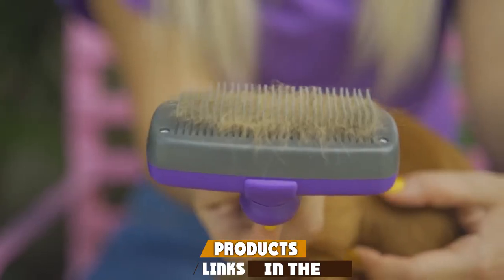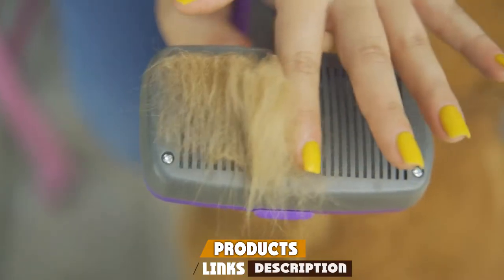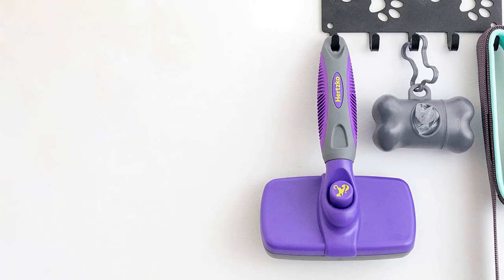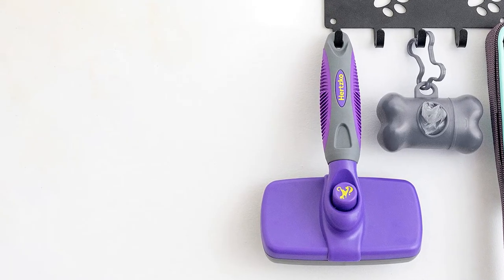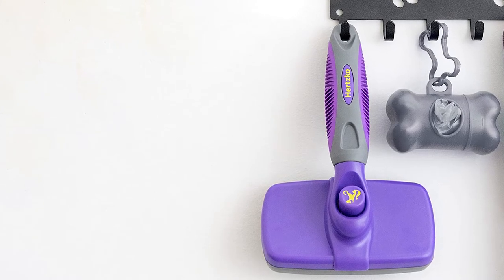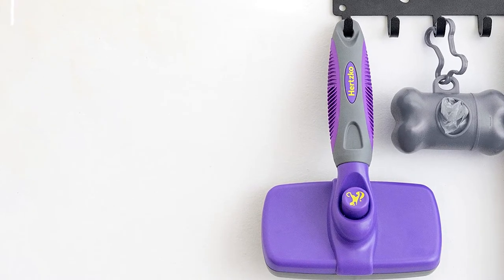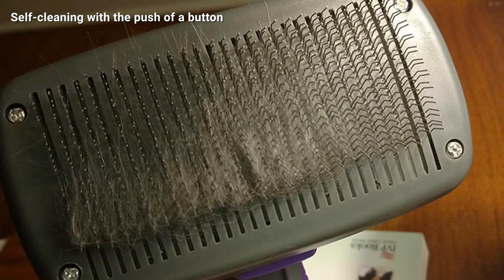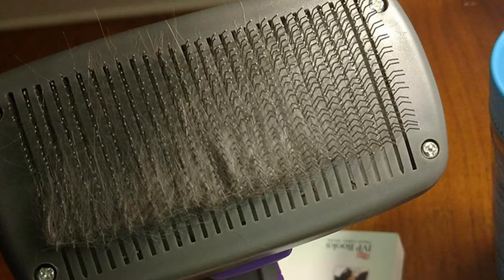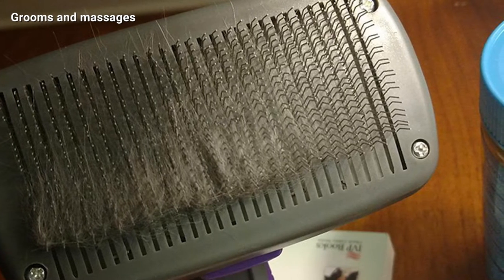The number three position is held by the Hertzko self-cleaning slicker brush. Grooming your canine companion should be a fun bonding experience for both of you, and the Hertzko self-cleaning slicker brush makes the whole process so easy you'll both look forward to the next session. Your dog will love the way it feels, as it not only grooms their fur but also gently massages them, increasing blood circulation and improving the coat. The fine wire bristles gently remove loose hair while detangling and eliminating knots painlessly.